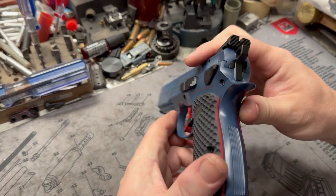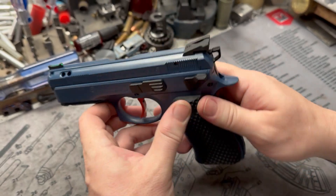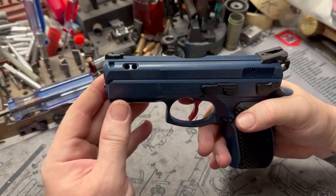So we went ahead and did the trigger cherry red, did the LOK cherry red liner lock grips as well, and it just kind of sets it off in a very unique, fun way. It's cool to be different — something different than black or FDE and all other stuff.